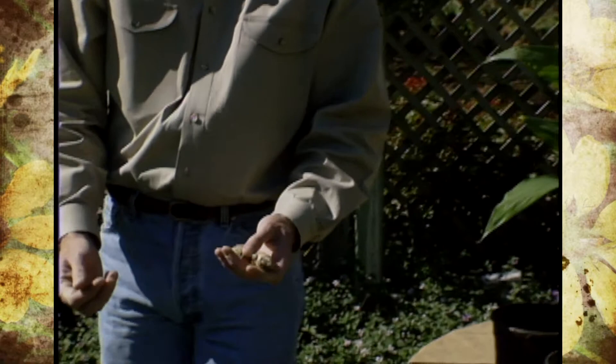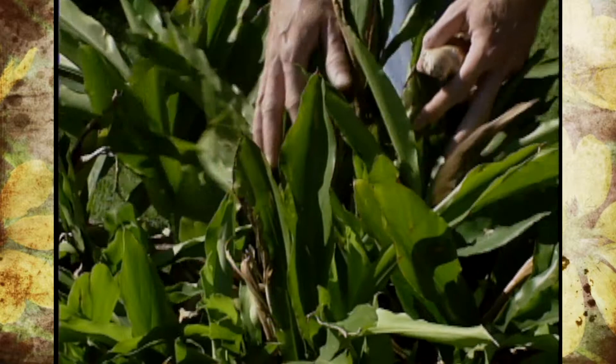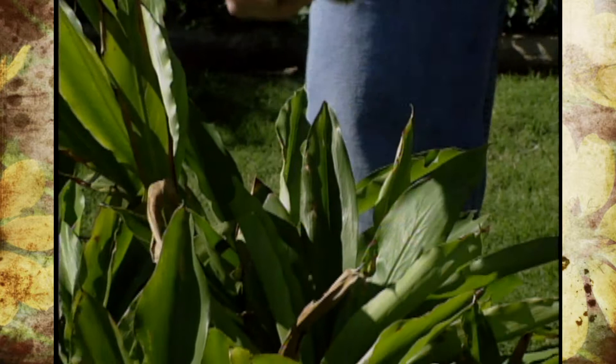It looks very characteristic of a ginger plant. We grow it in a container, obviously. But one thing that you'll notice is when you crush the foliage, this particular one is quite a bit more fragrant than the other types of ginger.